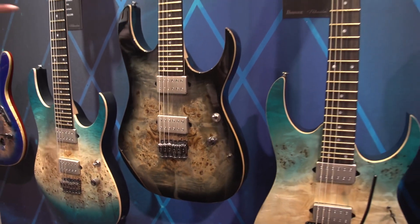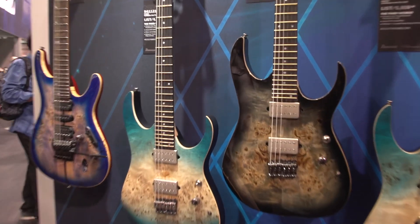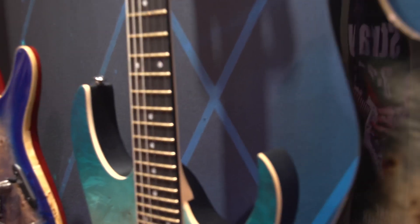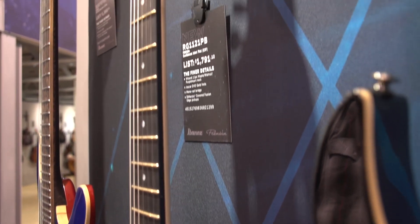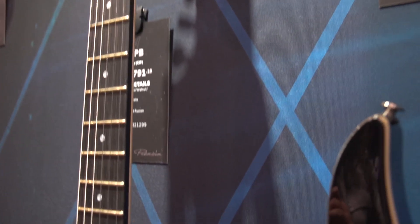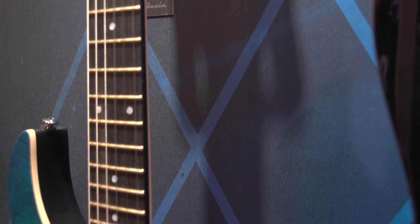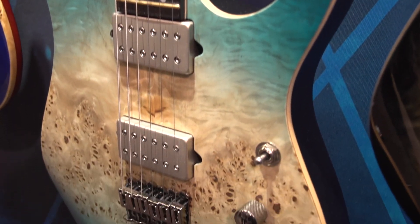Some of the other great features on this guitar: the Jescar Gold Evo frets. We've got a nice mix of nickel, but with the gold treatment that Jescar does, you get a lot stronger fret wire. All these guitars have a three-way switch, a volume, and a coil tap to create single-coil sounds.